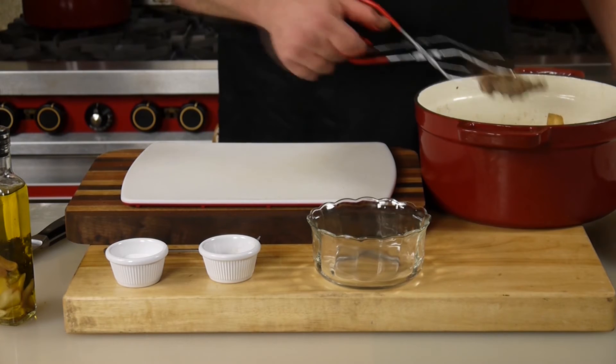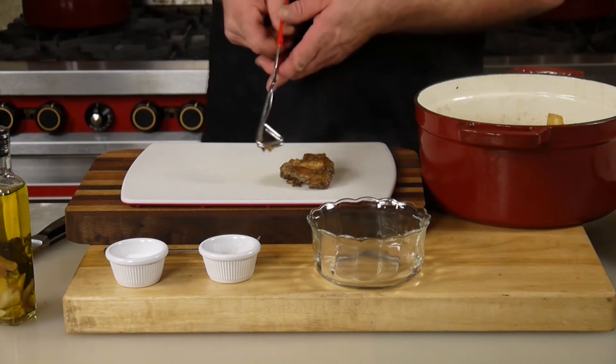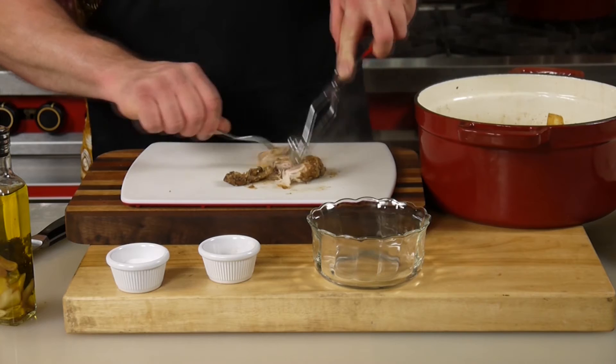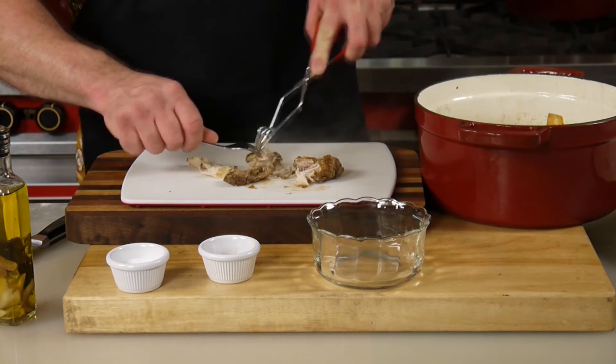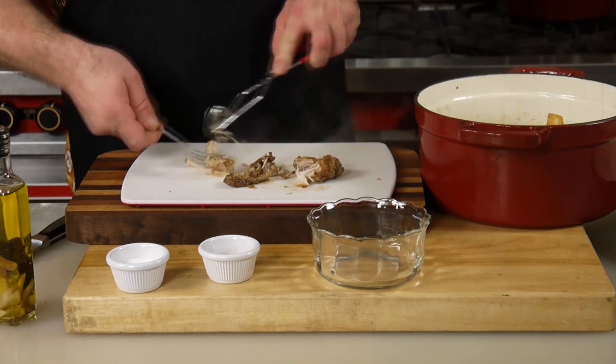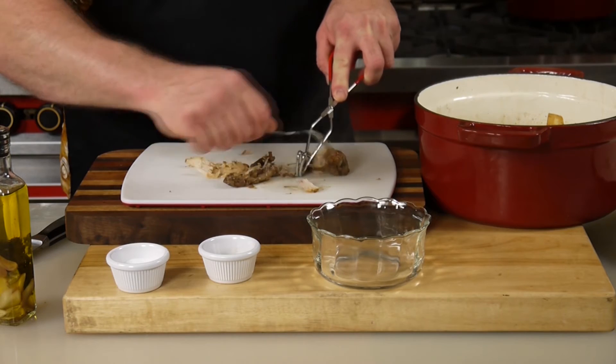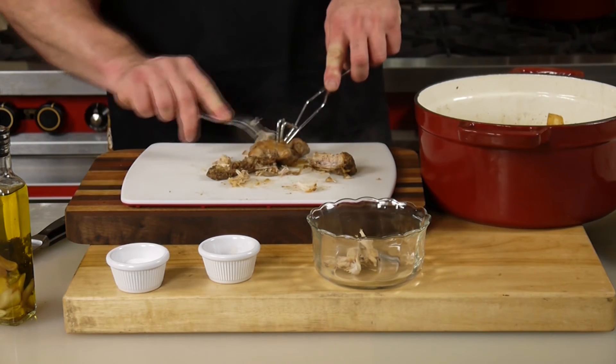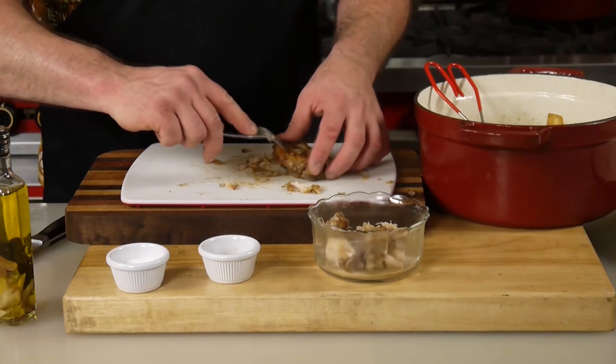So what I'm gonna do is take a fork and just work it off. As you see, this rabbit is just flaking apart. Uncle Tommy knew what he was doing when he did this recipe — that is tender.